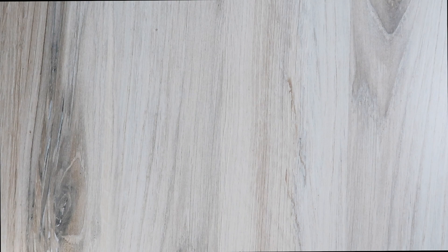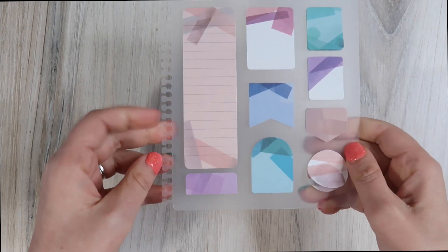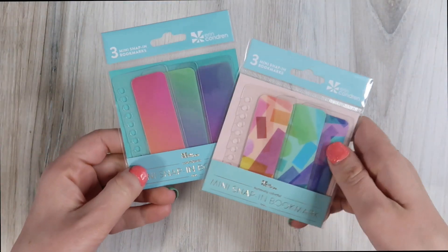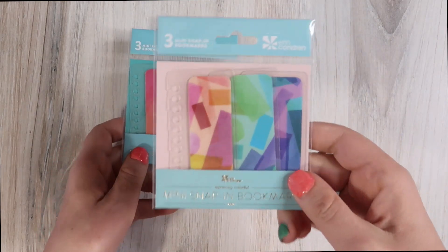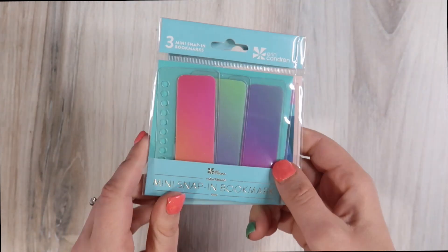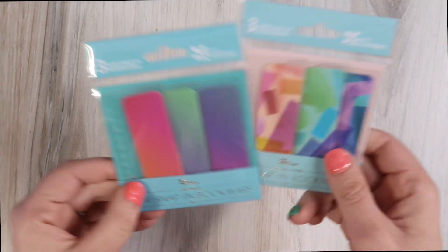Now let's dive into some of the other accessories. We have this year's Snap-in Post-it Notes dashboard — you can put this right into your coil. I have two different snap-in bookmarks; I'm much more likely to use these than the big full one because there's less to snap. This is the Harmony Colorful option, and this is the Color Blends option — much more subtle.